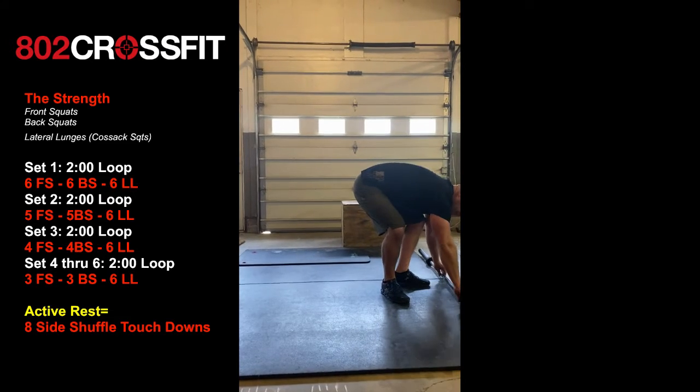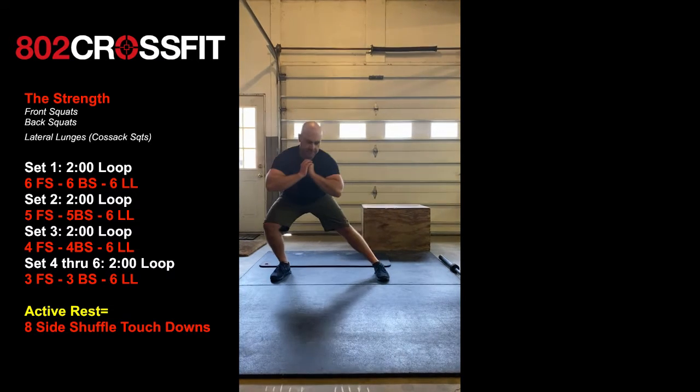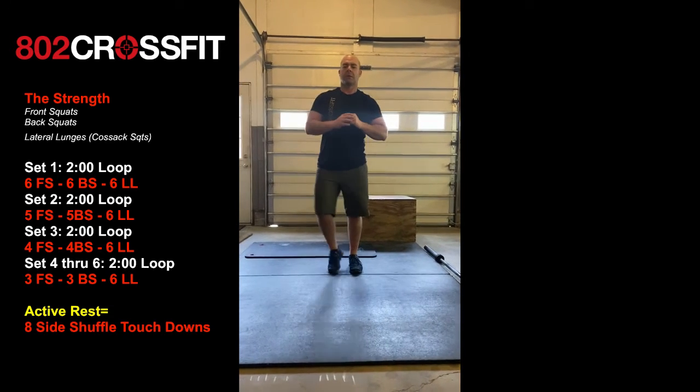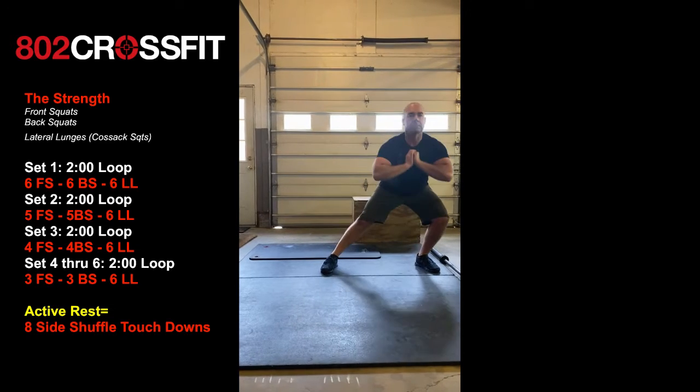He's then going to do six lateral lunges with no weight, trying to get as low as he can. Keeping that chest up is the name of the game. Don't bow forward — keep that chest up as high as you can.